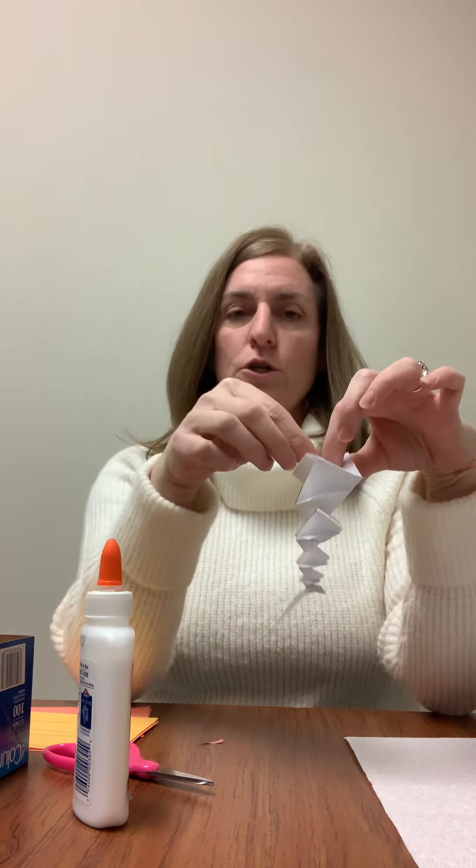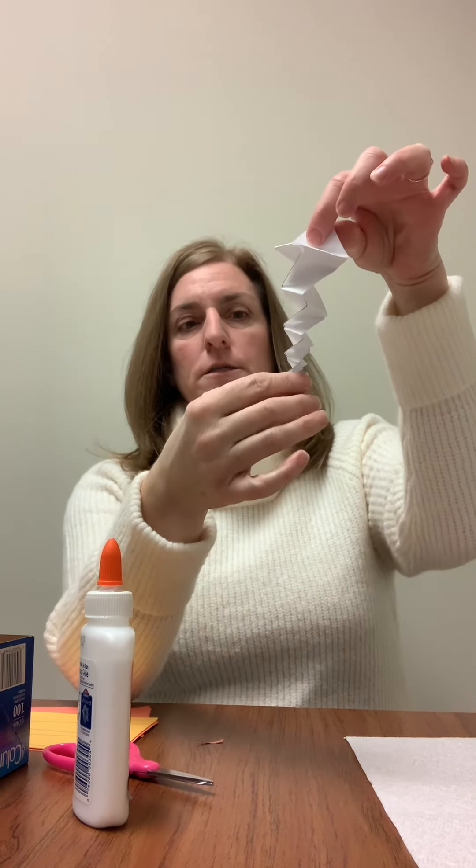What you can do is secure a string to the top, so you can go ahead and hang your icicle at home or in the center. Feel free to make multiple — we have extra paper.